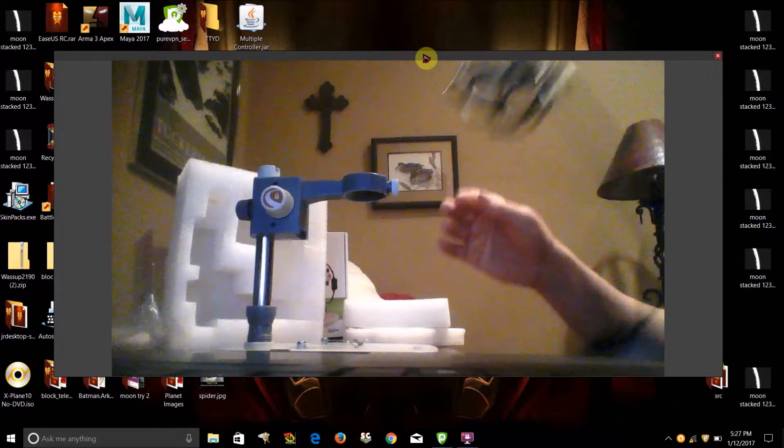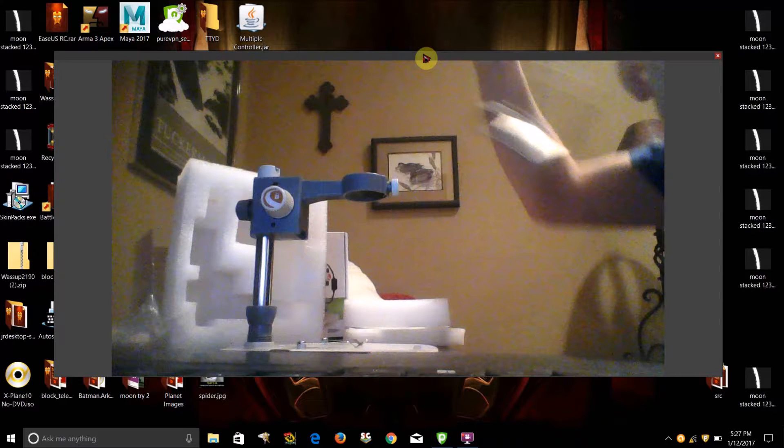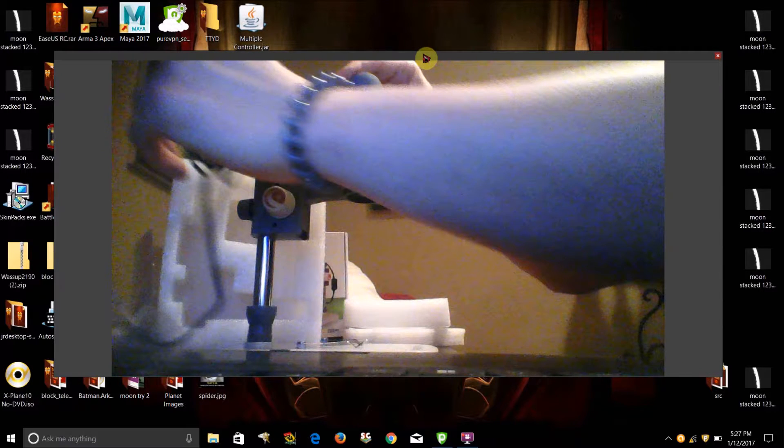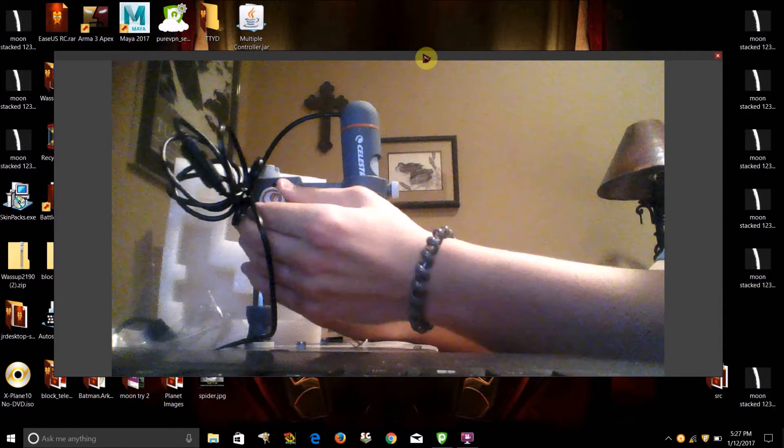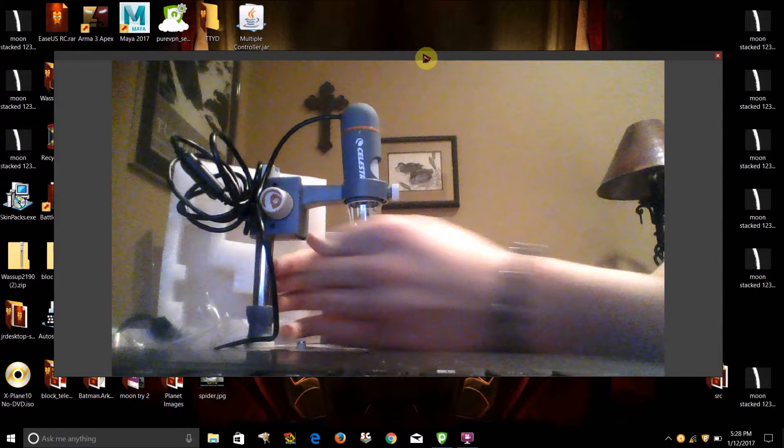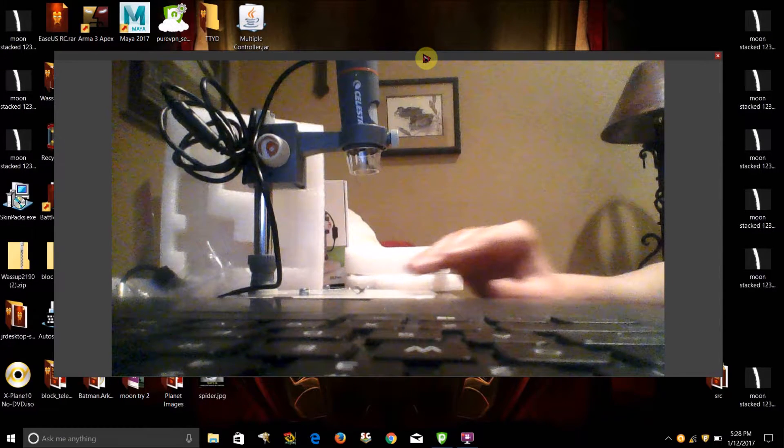The scope goes in here. You focus it using this knob. Here it is — here's what it looks like set up. It might not be 100%, but that's roughly what it looks like when it's standing.